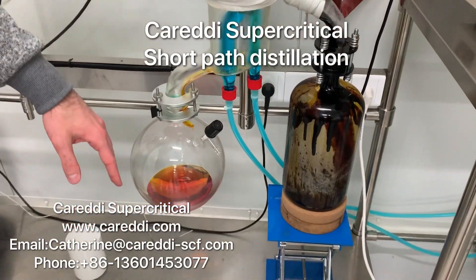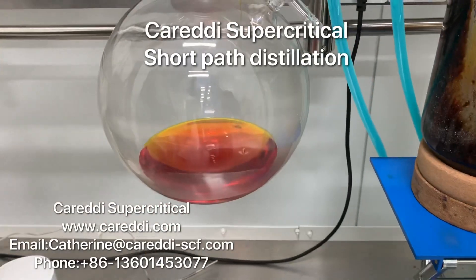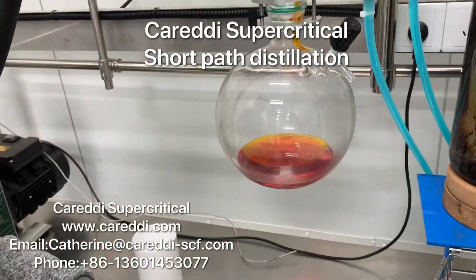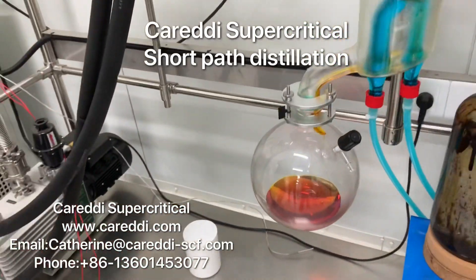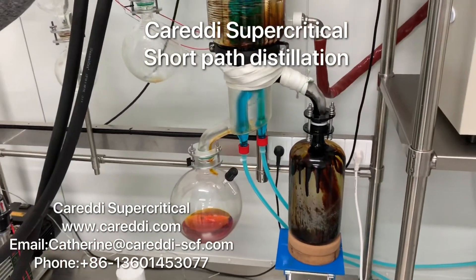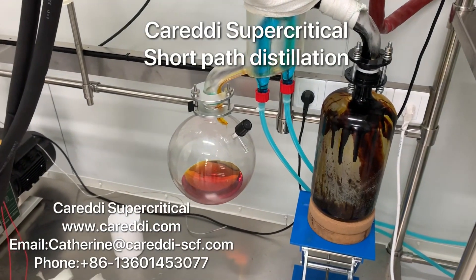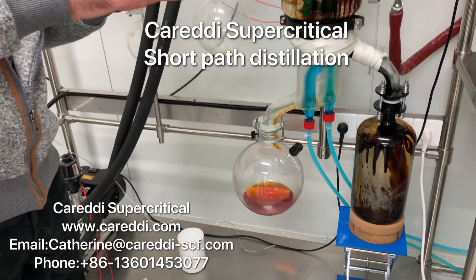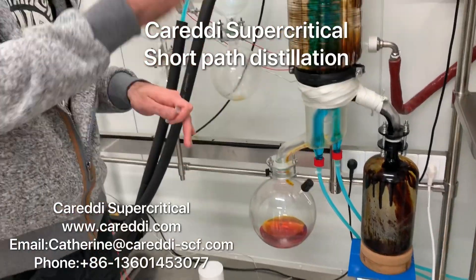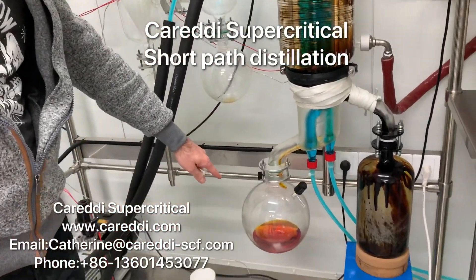The material we use is about 90% CBD and 0.3% THC or less. During short path distillation, the THC can sometimes rise up, but we know how to deal with it so that the THC will never go up, and we know how to clean this.